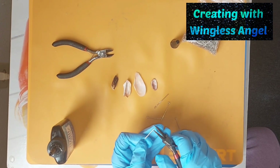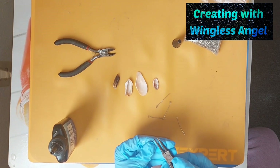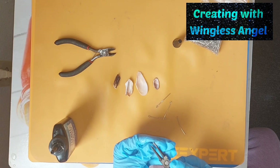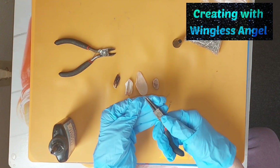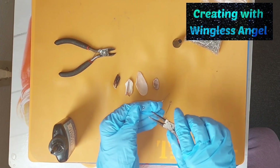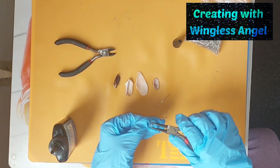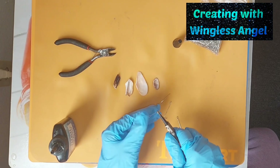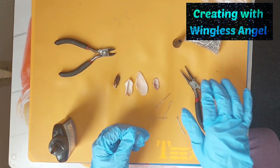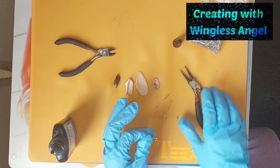So, I'm going to use my jewelry pliers. Make sure you can see that. That way, it has something to grip onto.